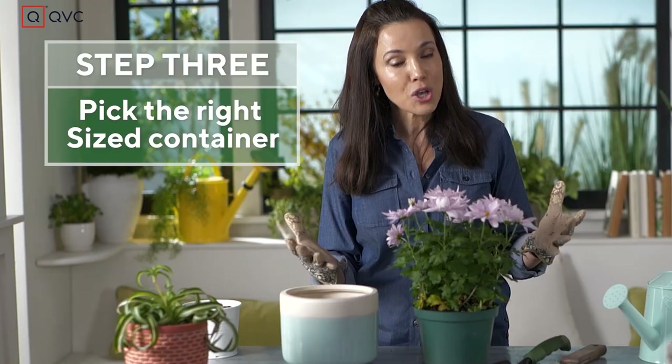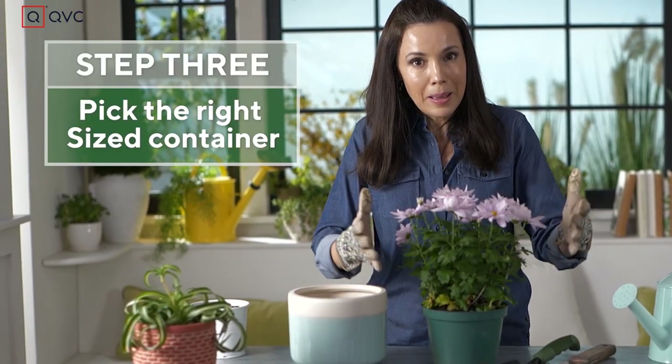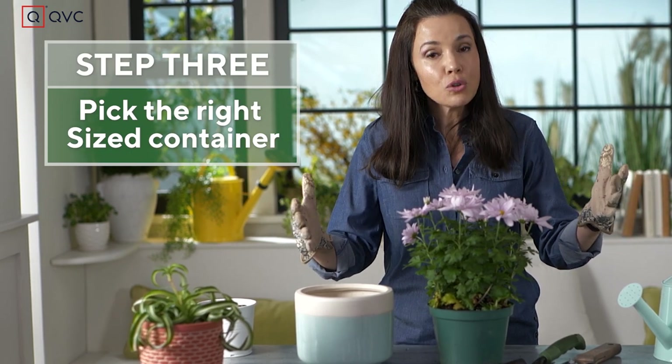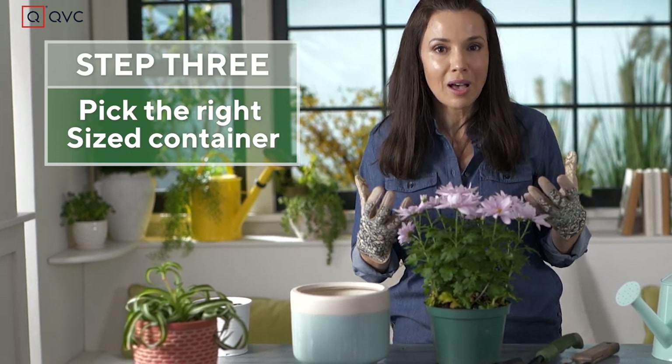Now it's repotting time. What kind of pot do you want to use? Don't take a small plant and put it in a giant pot — it's not gonna thrive that way. But you also don't want to put it in the same size.